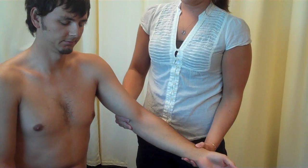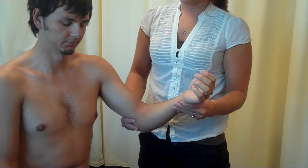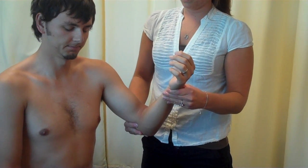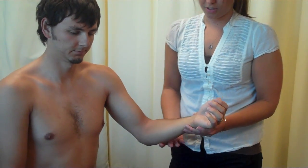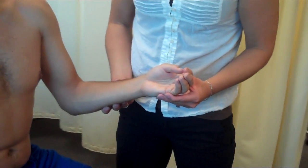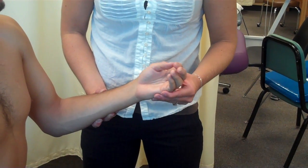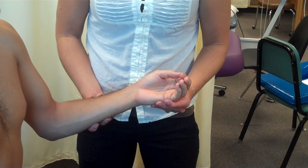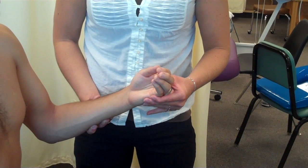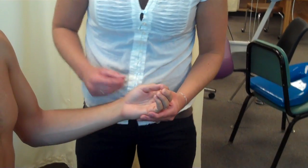Okay. Down. Up. Down. Down. Up. Down. Nice job. This is up. This is down. Okay. Up. Down. Up. Down. Up. Down. Down. Nice job.